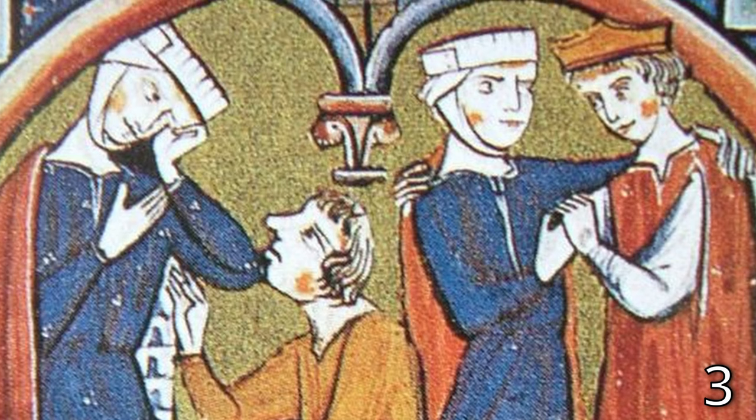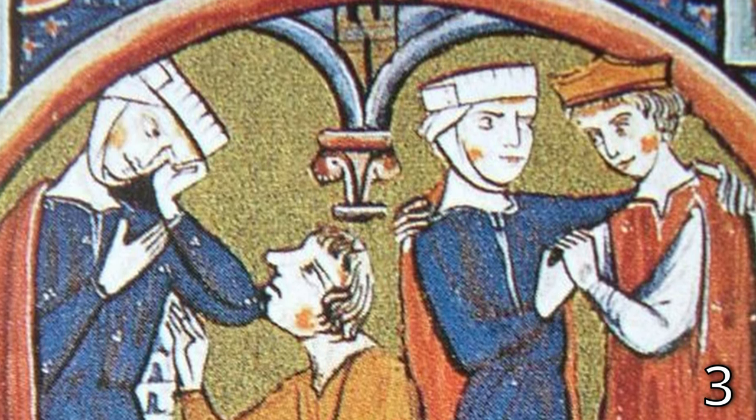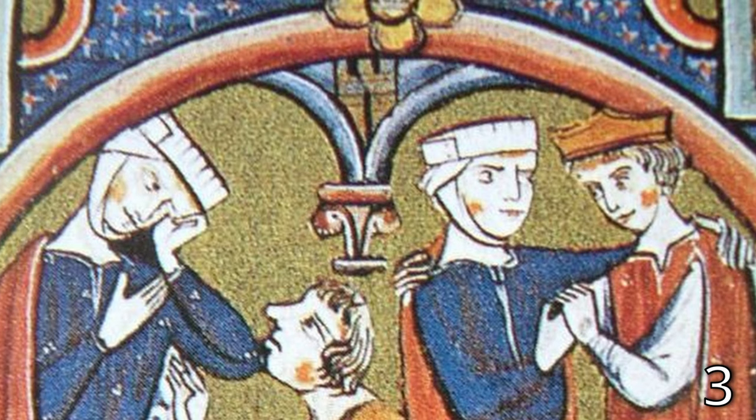One of my favorite bits of documentation comes from a moralized bible written in France between 1225 and 1249. In it, we see thin, plain strips of fabric wound around the head and secured with pins at the side. Mostly reenactors seem to construct fillets as sewn circles, but I think the pinned strip method is very underrepresented and very practical because it's a lot more adjustable.